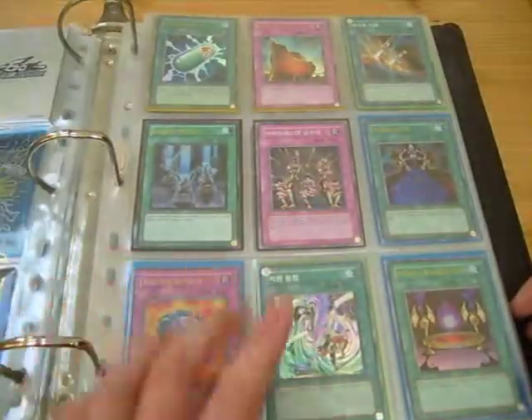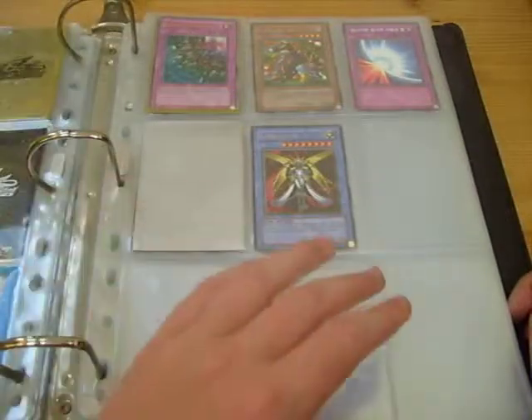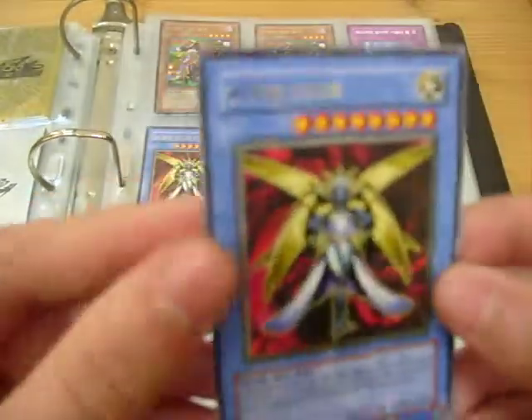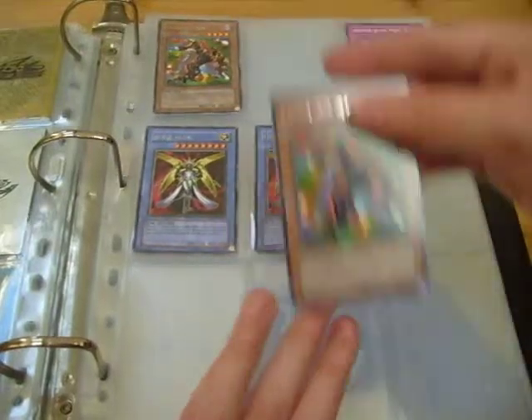I'm not really sure. To finish it off, one extra Ultra there and some Rares. I saw these from my Expansion Pack box and I thought they looked quite cool so I just put them in the binder.